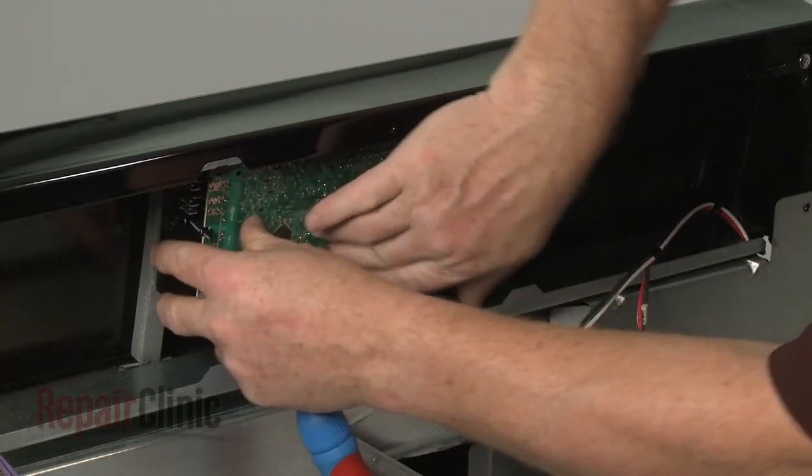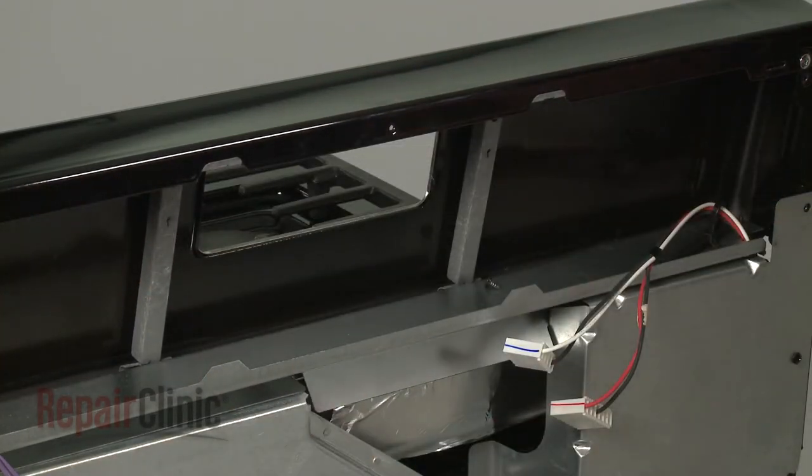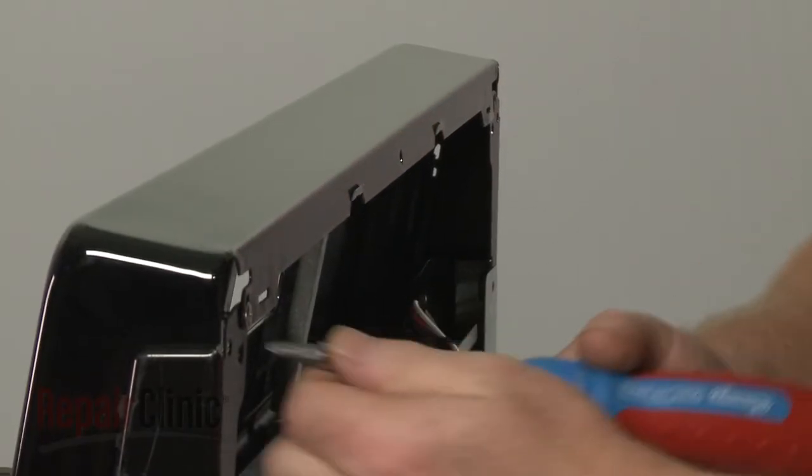With the screws unthreaded, pull the board away from the control panel. Next, remove the two screws at the top securing the control panel.